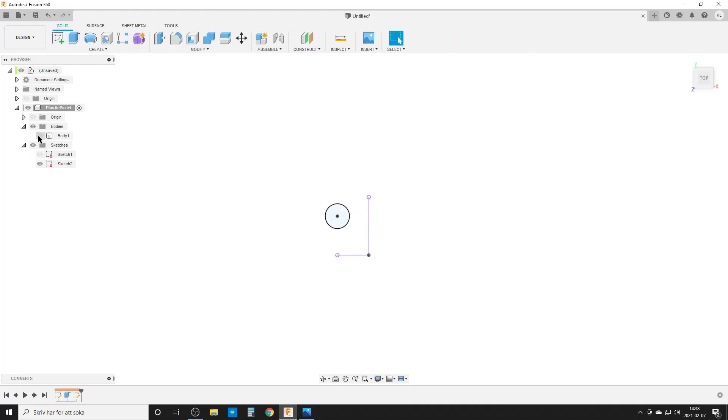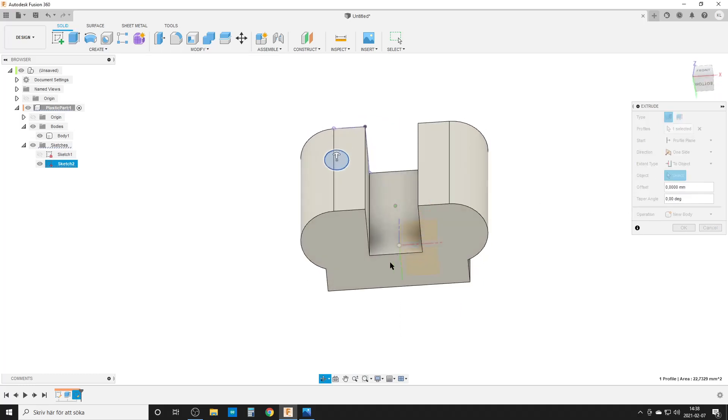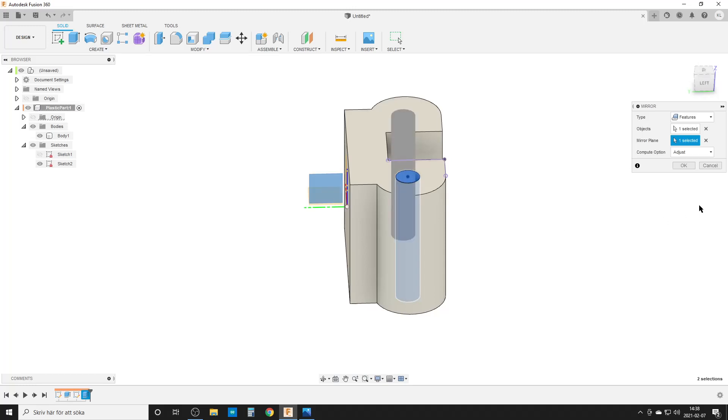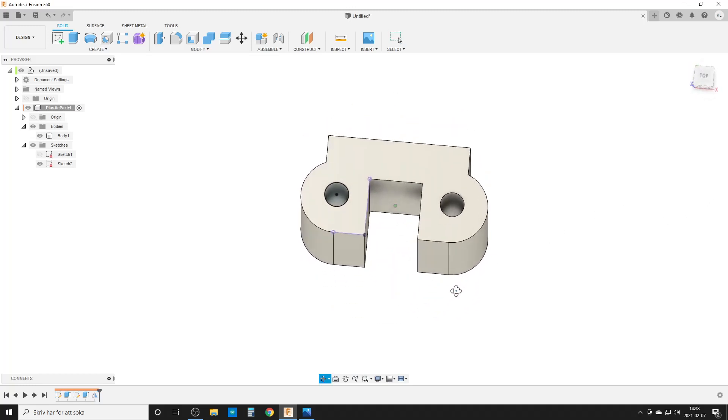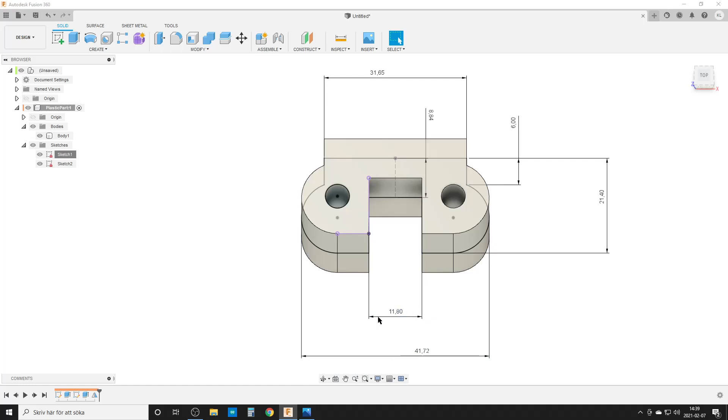We finish the sketch, turn on the body, and extrude the hole. The extent type we'll set to 'to object', turn around to the bottom, and hit OK. Then we need one more hole, so we do a mirror. Mirror type: feature — yes, we want to mirror the extrude we just did. The mirror plane, since we did it symmetrically, is right there, and now we have our two holes. The problem is I dimensioned this hole from the side, which means if I change the dimension in the first sketch the hole will move around, and I don't like that.